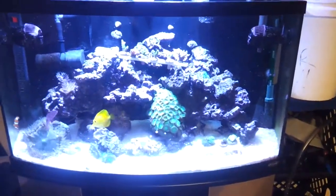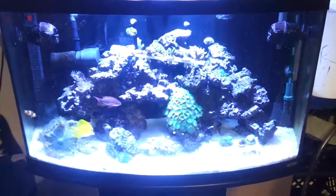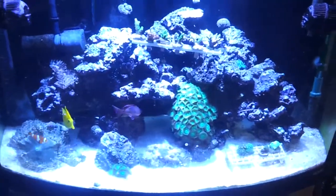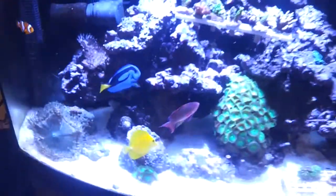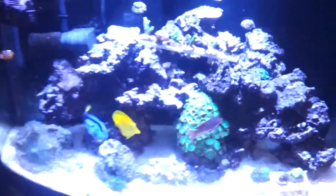So I'm trying to avoid carbon dosing with bio pellets or vodka or anything like that. What I've been doing is wet skimming and it's helped out a lot. It keeps my nitrates under 10 ppm. I did move some of the equipment around just to make the shrimp a little more uncomfortable with the tank so they would stop breeding so much. I did slow them down just by moving the fans and a couple rocks.